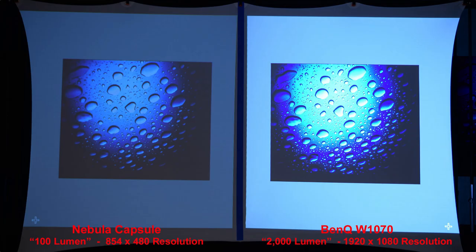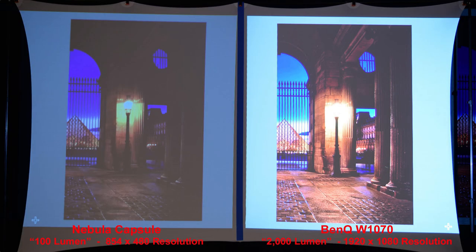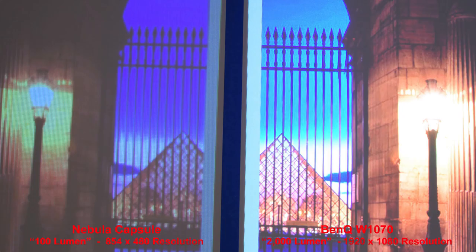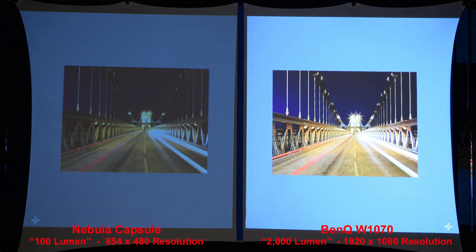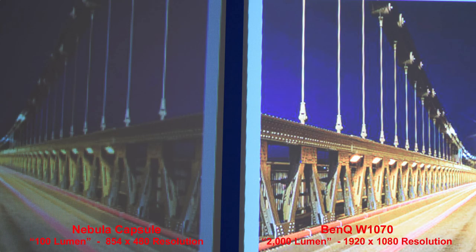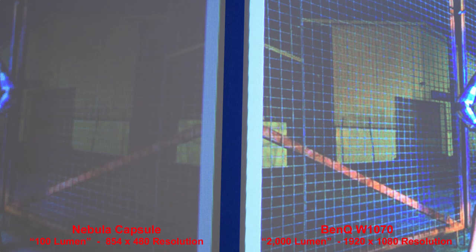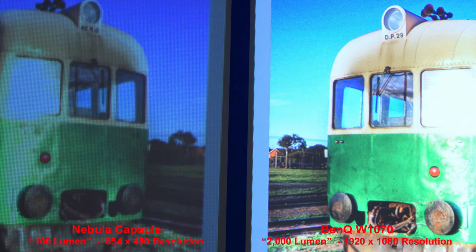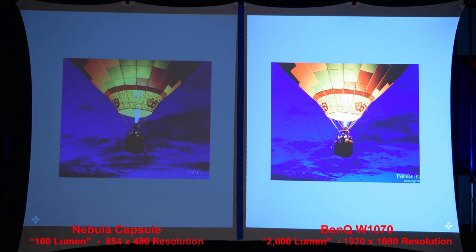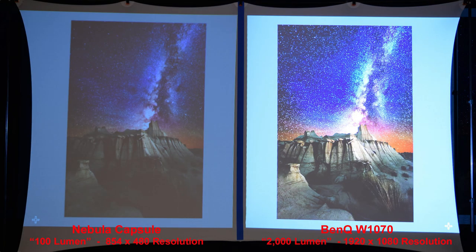Here you really see the contrast difference — the BenQ has much more contrast due to its brightness and better resolution, which produces a sharper image. The shadow detail is not quite as good on the Nebula. When we zoom in on the bridge, notice the rivets and how much more detail the higher-resolution BenQ shows. The BenQ also has a much brighter background. You'll see the difference in shadows and details, and the fine line details in the fireworks. Our final picture is the stars in the sky.